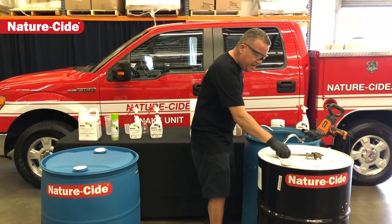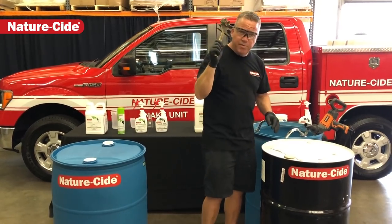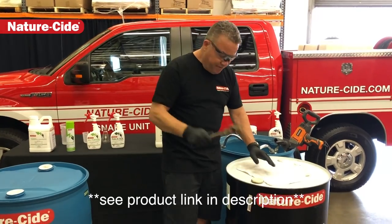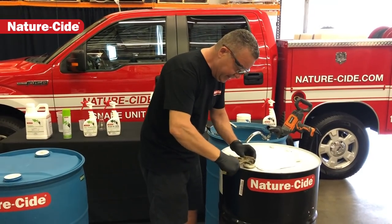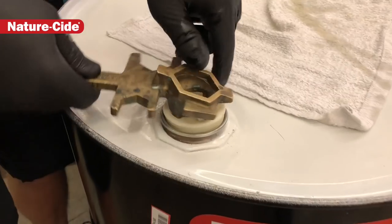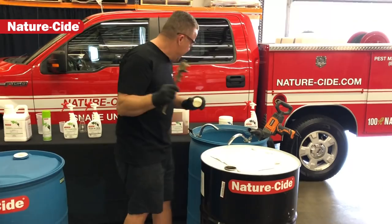The first tool you're gonna need is the barrel wrench. This barrel wrench can be found at Amazon or places like Uline — very easy to find. It's a wrench that basically has multiple tools for multiple barrels. This one has the plastic cap and it's pretty simple to use for taking off the cap.